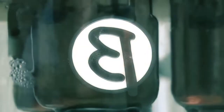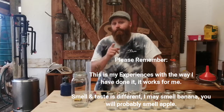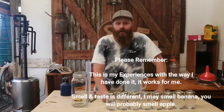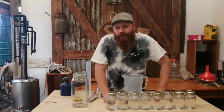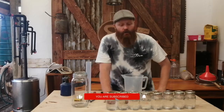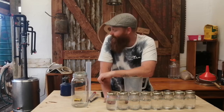Two liters of this is not bourbon. Hello and welcome back to another beaver brew day. As you can see, we have completed the run of the bourbon and we ended up with the jars we have in front of us.